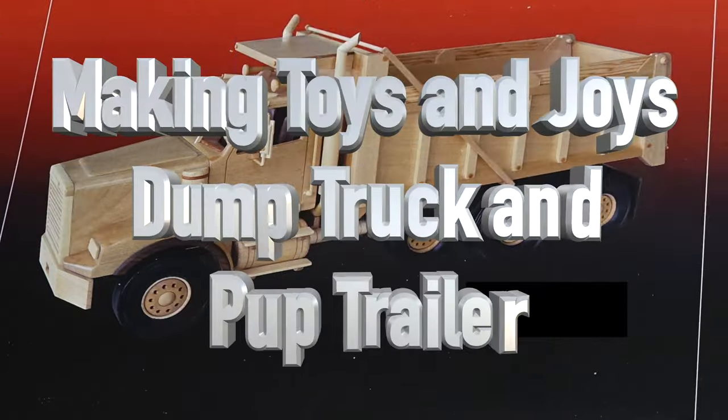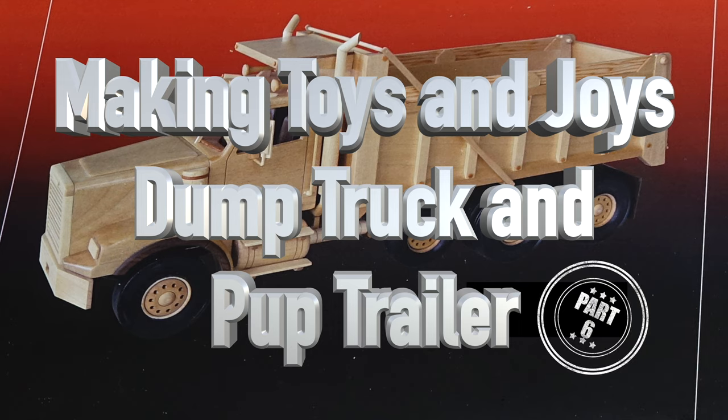Hey guys, welcome back. This week's show is part six of our Toys and Joys dump truck and pup trailer build. The build is coming along really well, but we're starting to get into some processes that are repeats of things we've done in earlier builds, so I'm going to push through those without a full explanation unless something is different, since the processes are exactly the same — sometimes it's just different dimensions.